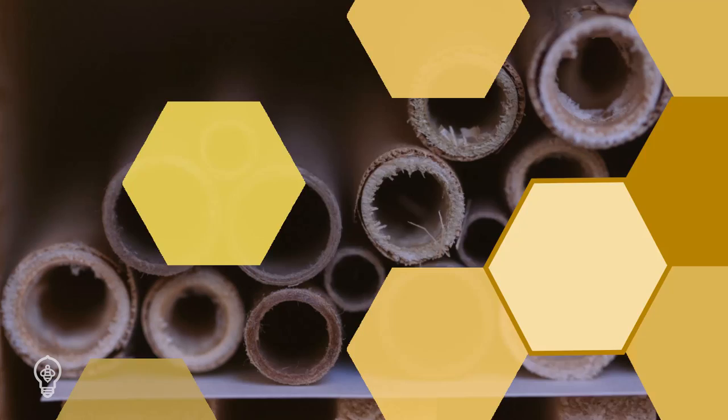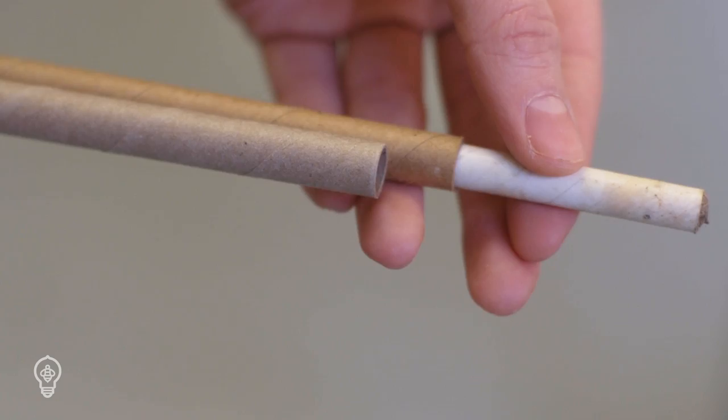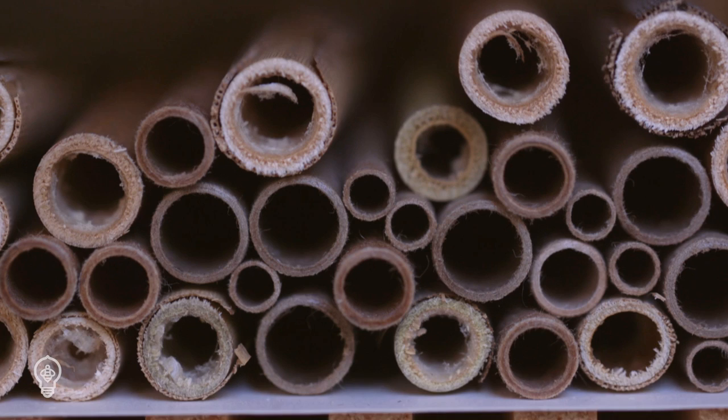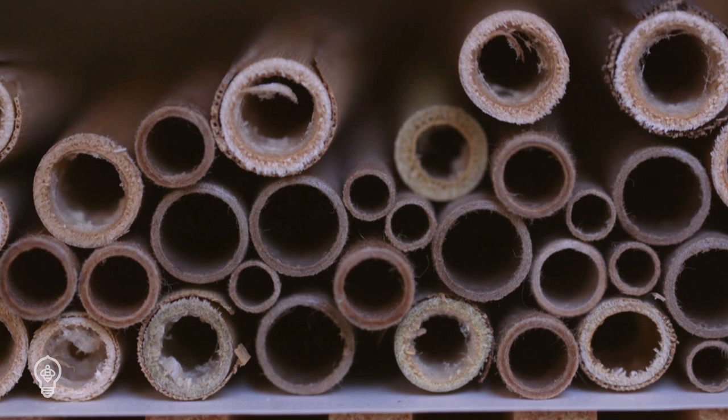A variety of nesting tubes can be used. Some options include natural reeds, cardboard tubes with or without a paper insert, or any rigid and breathable material like printer paper rolled around a pencil and fastened with tape. Providing tubes with a range of diameters is the best way to provide habitat for the widest range of native bees and beneficial wasp species.